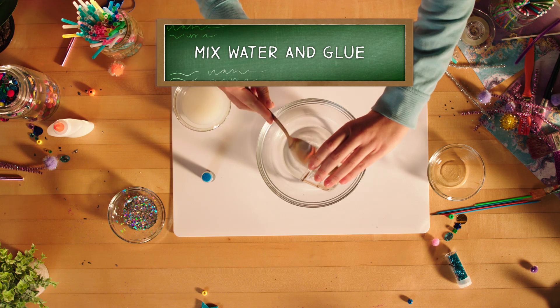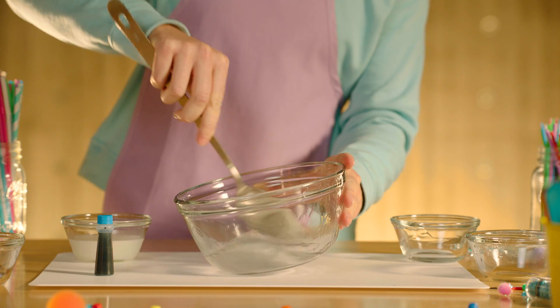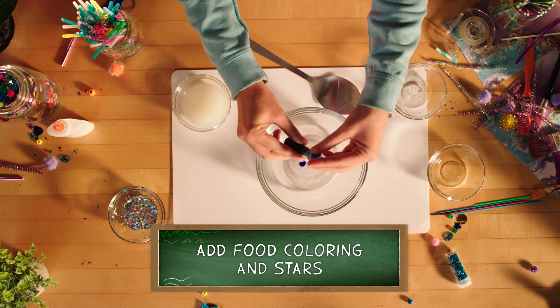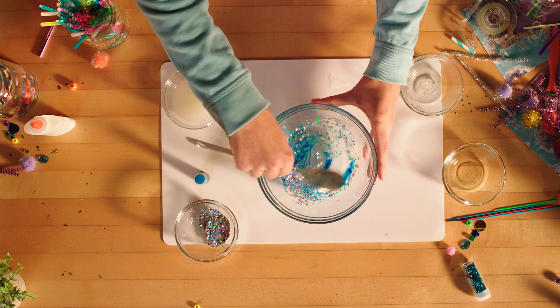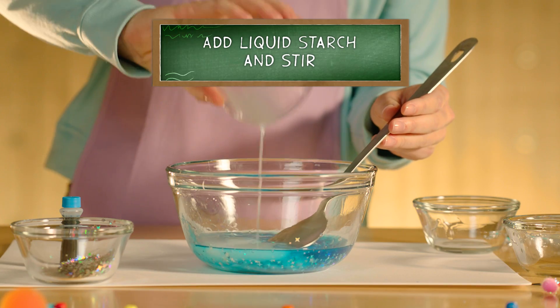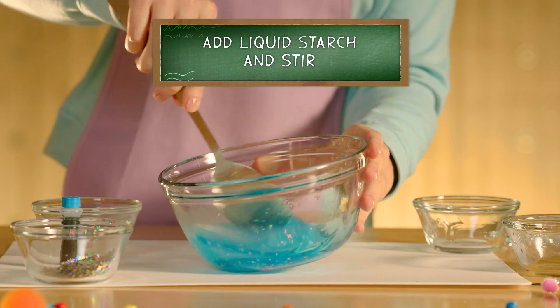First, mix the water and glue in your bowl. Next, add a drop or two of your favorite food coloring, and plenty of glitter and stars. Now, add the liquid cornstarch and stir until there's no liquid left.